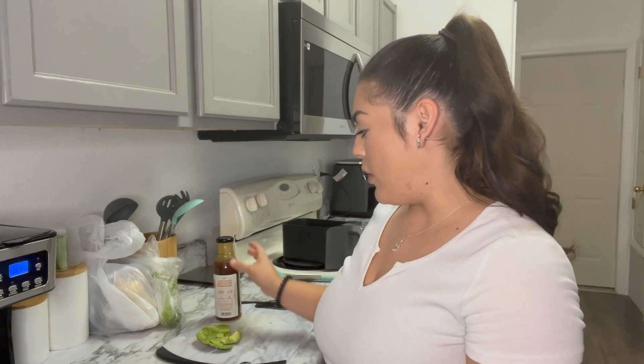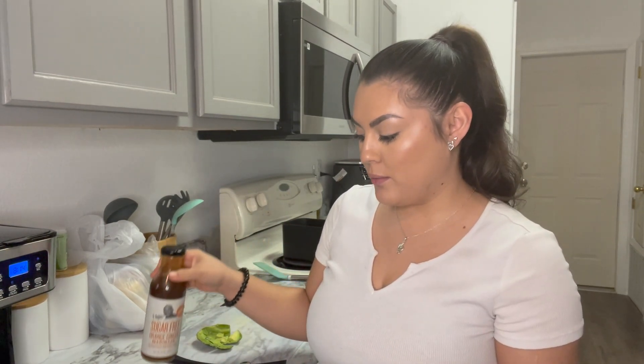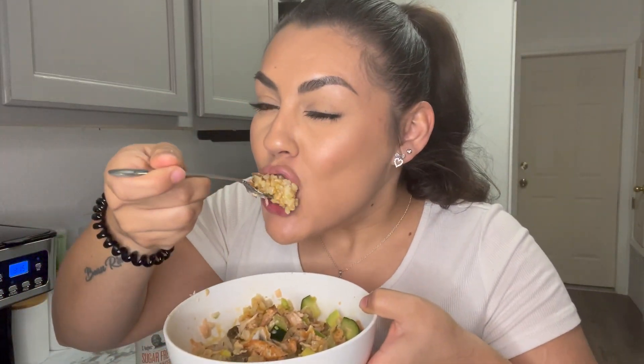Then go ahead and add the orange ginger marinade. You could totally warm this up on the stove and make it thicker if you wanted to, but I don't. From here, all I do is literally just mash up the salmon and mix everything together. Then it looks like this — and you just take a bite. So good!